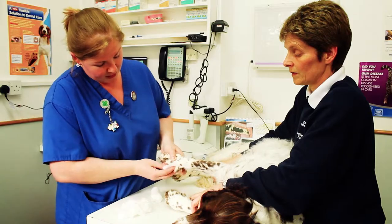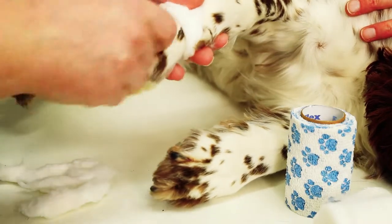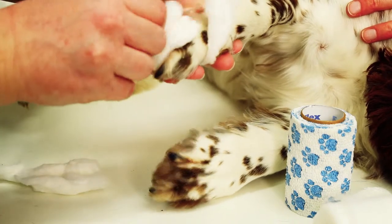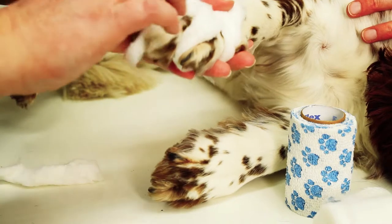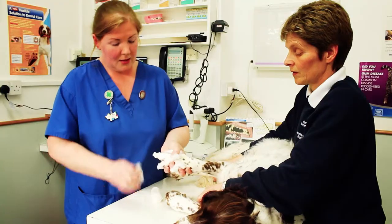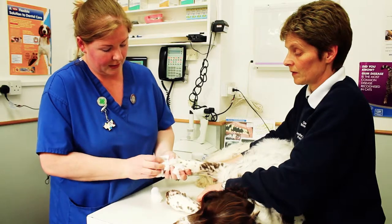We are placing cotton pads just in between the toes. This provides padding so that the skin of the toes don't rub together. And in the back, in between the toes again, just for extra padding.